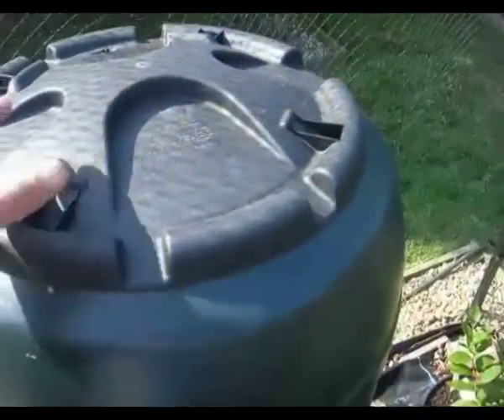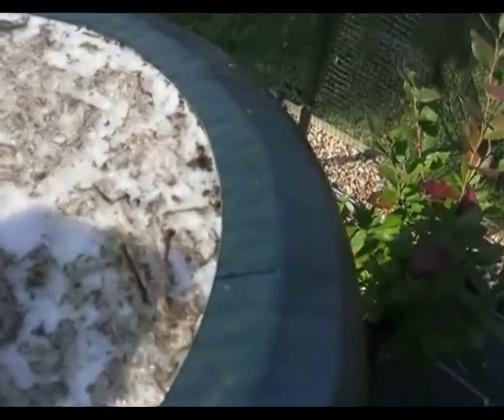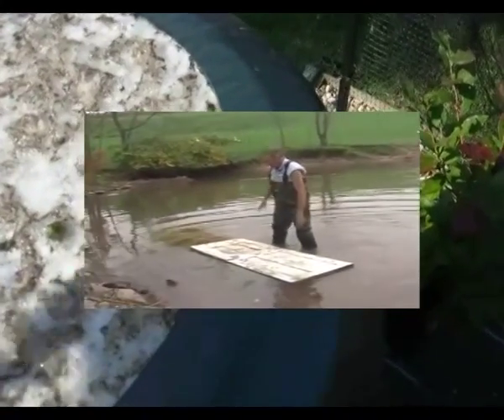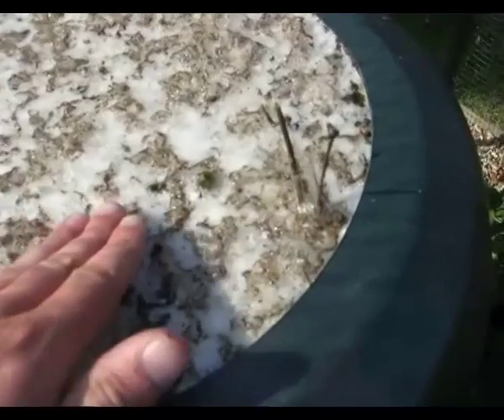Natural water retting employs stagnant or slow-moving waters such as ponds, bogs, and slow streams and rivers. The stalk bundles are weighed down — usually with stone or wood — for about 8 to 14 days depending on water temperature and mineral content.